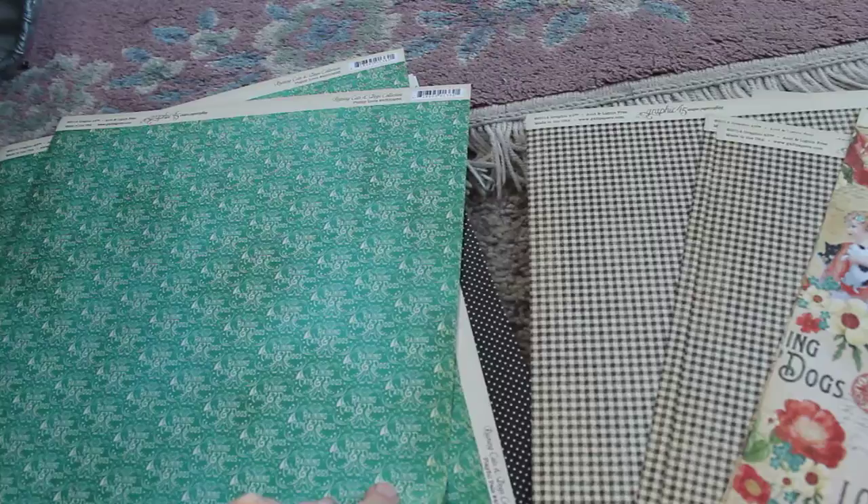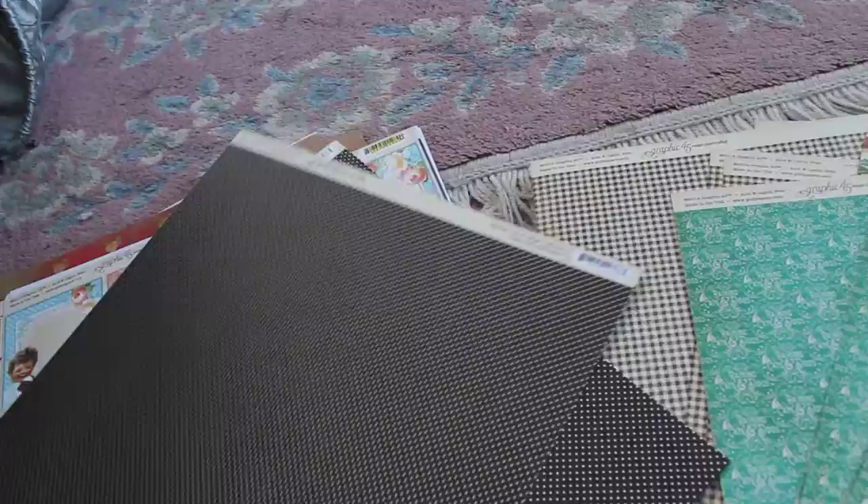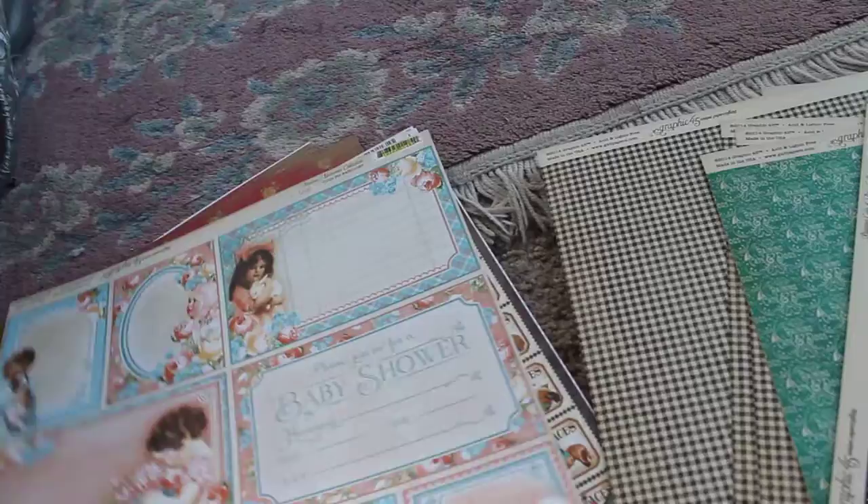Three of these — do you see the collection? Three of these. Really cute pages. And you could use those for Christmas as well. This is another one, Raining Cats and Dogs — that says Raining Cats and Dogs on it, you know, there's little borders. But you could also just use this for regular stuff.